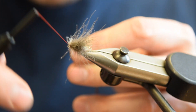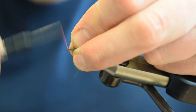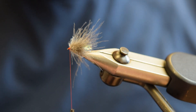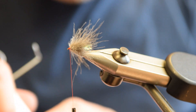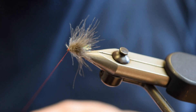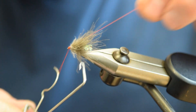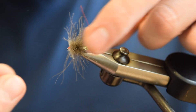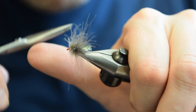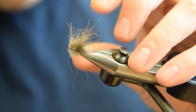Catch off your dubbing loop and just make sure it doesn't slip. Cut off the tag piece, then apply a little touch of glue to the thread and whip finish. If you think any of the fibres are a bit long, you can trim them back a bit — run your scissors through and just make sure there are no fibres that are caught. And that is the Rockchick. Looks crazy, but it works really, really well. Try tying some up.